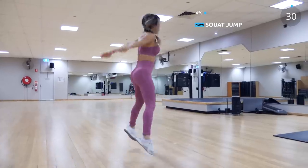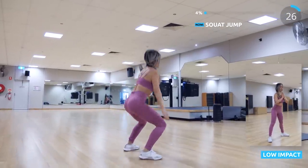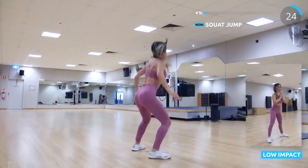And the next exercise is squat jump. Make sure you land softly, and if you can't jump, then just do a regular squat instead.